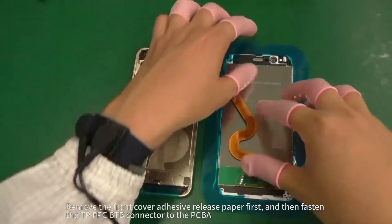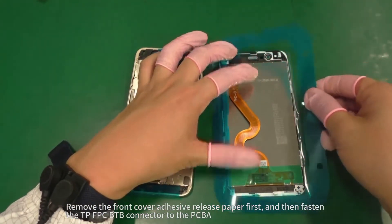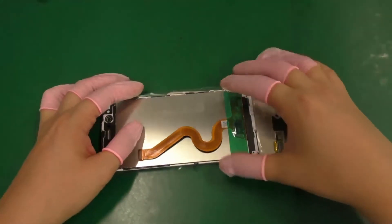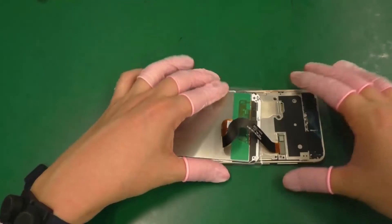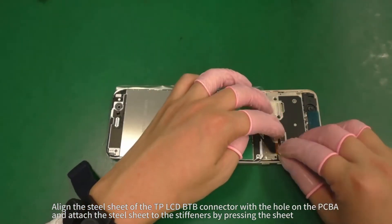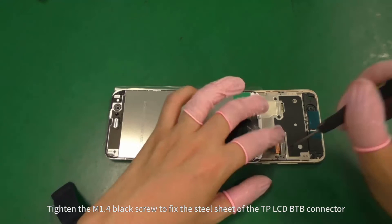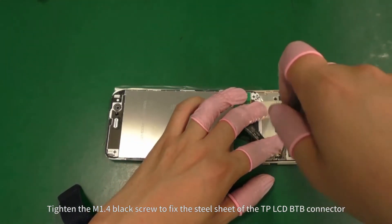Remove the front cover adhesive release paper first, and then fasten the TP-FPC-BTB connector to the PCBA. Align the steel sheet of the TP LCD-BTB connector with the hole on the PCBA and attach the steel sheet to the stiffeners by pressing the sheet. Tighten the M1.4 black screw to fix the steel sheet of the TP LCD-BTB connector.